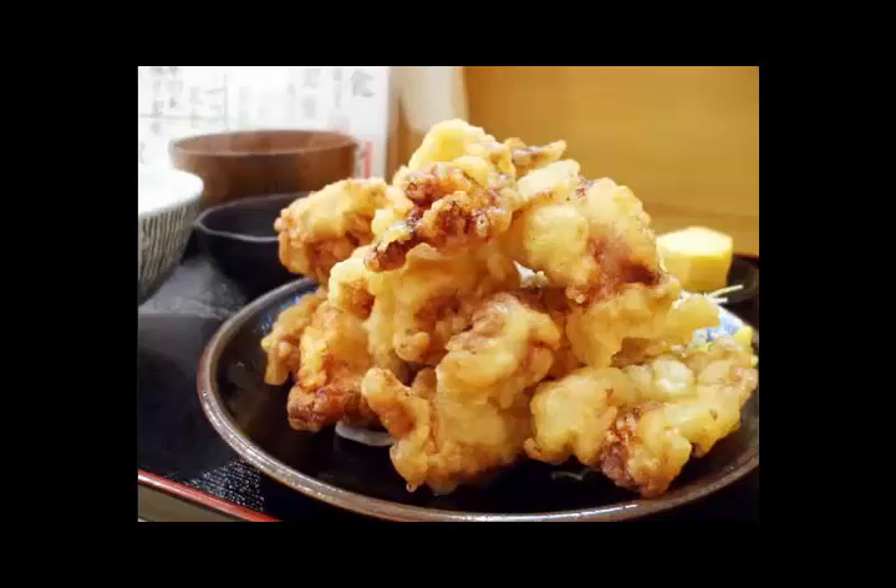Step 3: Adjust the density of the noodle soup, heat it in a pan, add trefoil, and stop the fire after boiling.